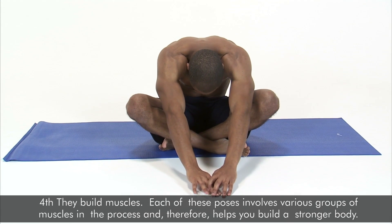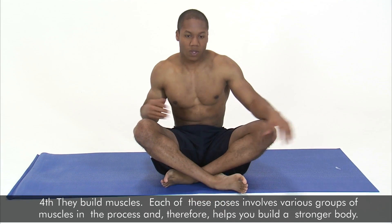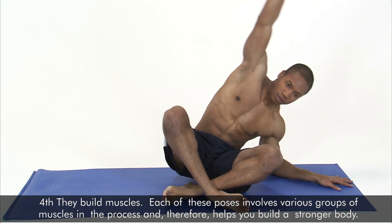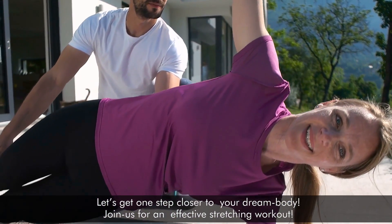Fourth, they build muscles. Each of these poses involves various groups of muscles in the process and, therefore, helps you build a stronger body. Let's get one step closer to your dream body — join us for an effective stretching workout.